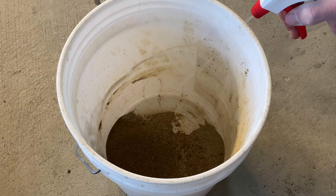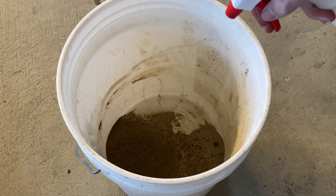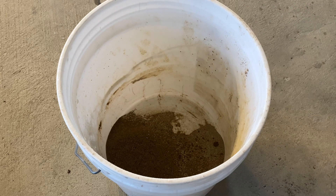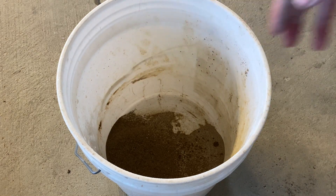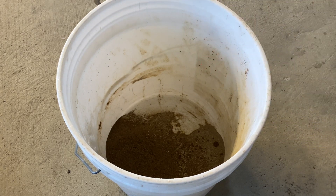The next step is to gradually add water to the mixture, and make sure you mix it as you go. Keep doing that until the green sand can clump up when you squeeze it and then snap cleanly down the middle, which I'll show you.